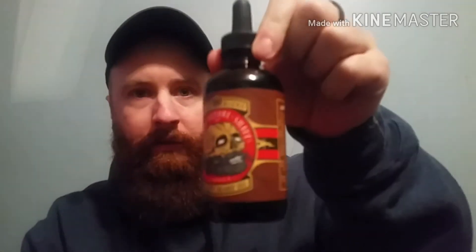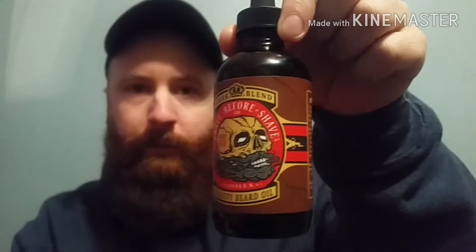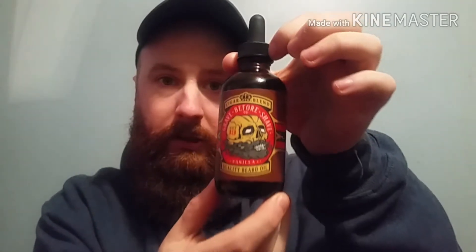Here are the ingredients: tea tree oil, pure apricot oil, jojoba oil, sweet almond oil, vitamin E, aloe vera, and some essential oils. I just want to show you guys the artwork — awesome, great stuff. They've got a lot of different scents so you should go check out their website at beforeshave.com. Definitely check out the cigar blend — good stuff, great vanilla sweet scent.